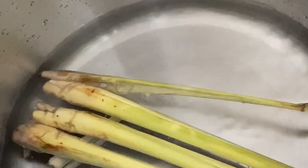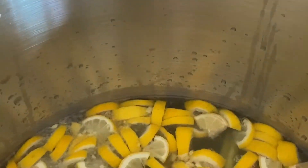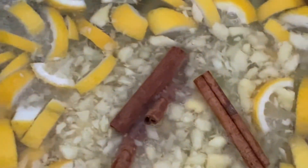Into the pot, we are going to add our lemongrass and our lemon pieces. Also we will be adding the 4 cinnamon sticks.